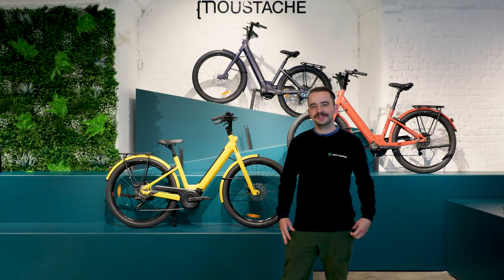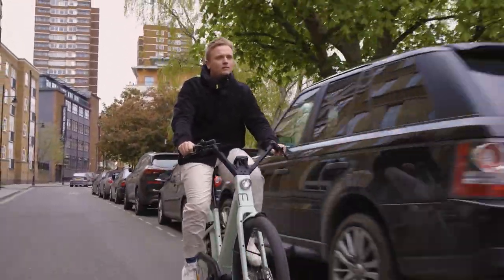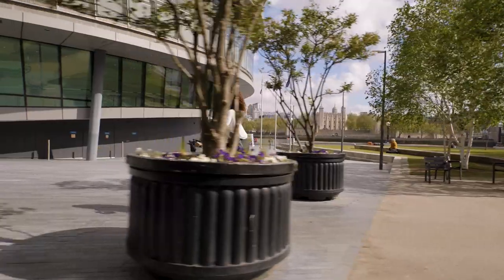So the Moustache Lundi was actually Moustache's first e-bike, developed over 10 years ago. Moustache are a born electric e-bike brand.